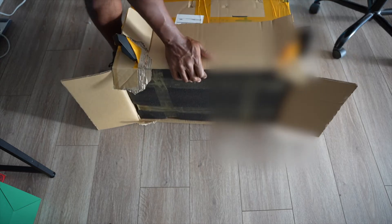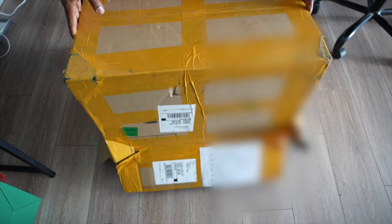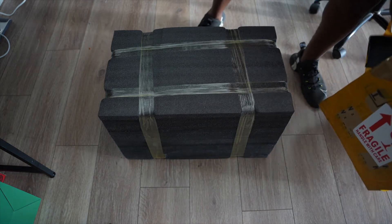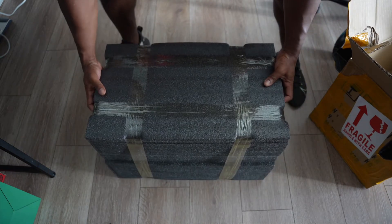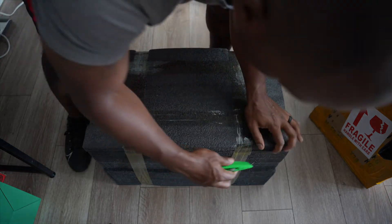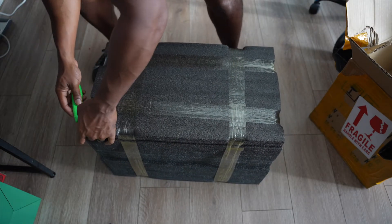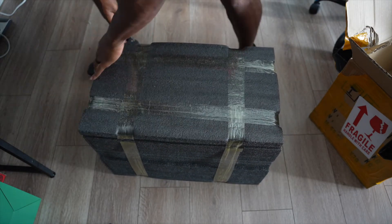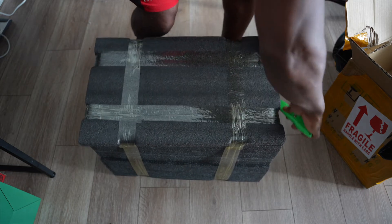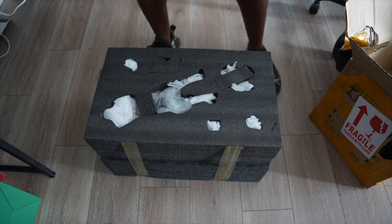I put it upside down to get everything out and finally it comes out smoothly. Now we're in the nitty-gritty of it. I flip it back over — it's taped up crossways — so I slice it open and get into the unboxing.